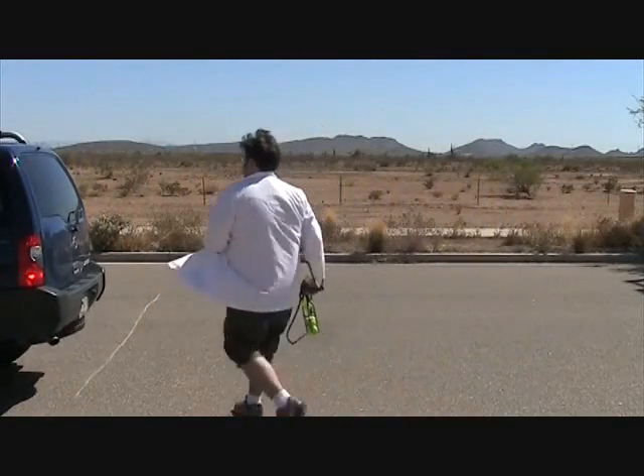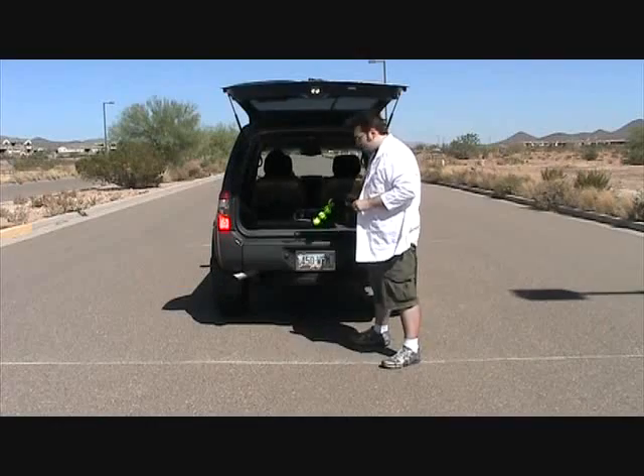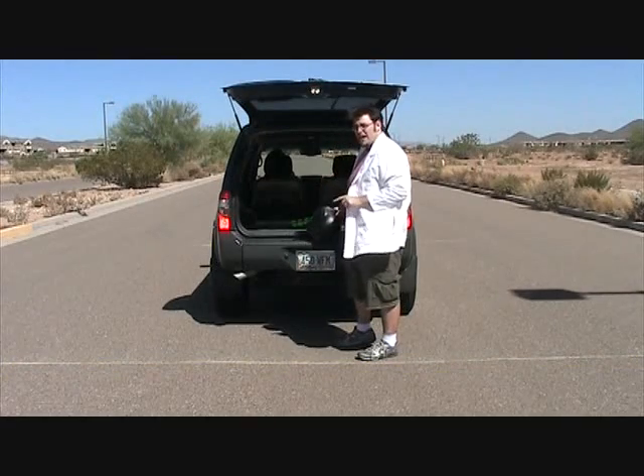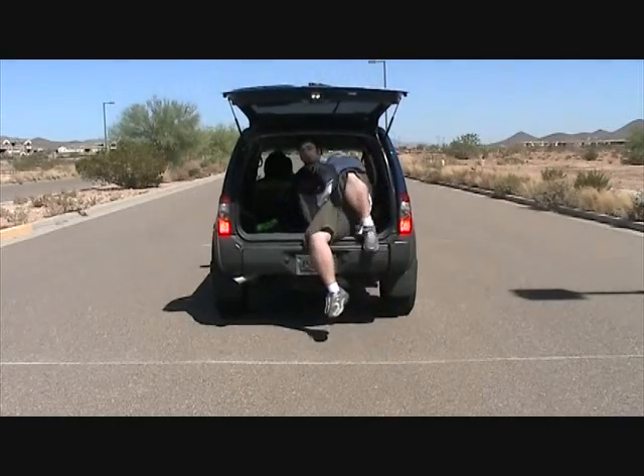For the second part of the experiment today, I'm going to climb in the back, shoot this out of the vehicle, and see if we can get these velocities to cancel each other out. To help us experiment, we put lines on either side of the camera's field of vision so we'll know exactly when to release the tennis ball launcher to see if we can cancel out these velocities.